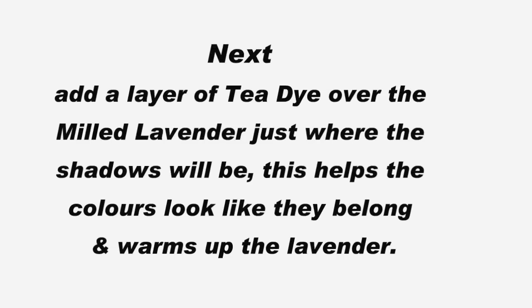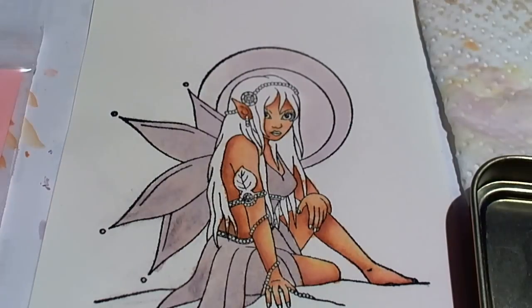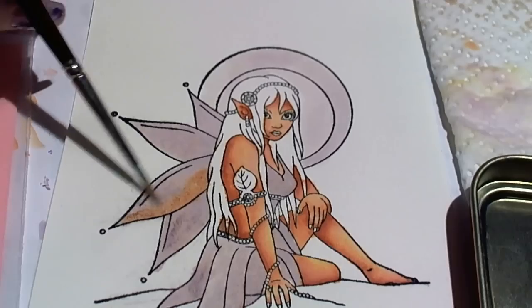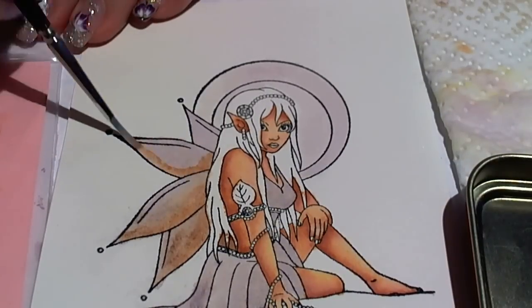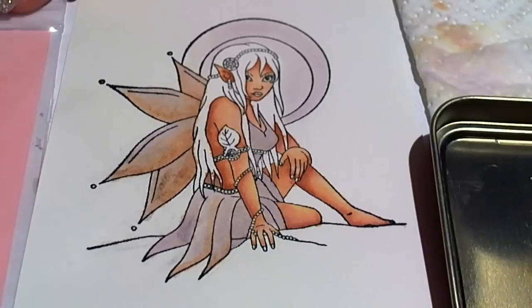Now I'm going to use the tea dye to add a little bit of depth to the milled lavender. I'm going to apply it just where the shadows would be, add a little colour and then use the water to blend out the edges. I was a little impatient here and didn't wait for the milled lavender to finish drying — as you can see I get a little bleeding.